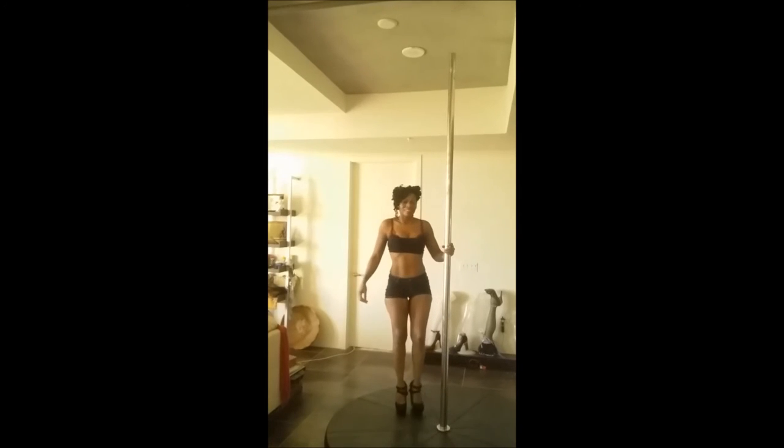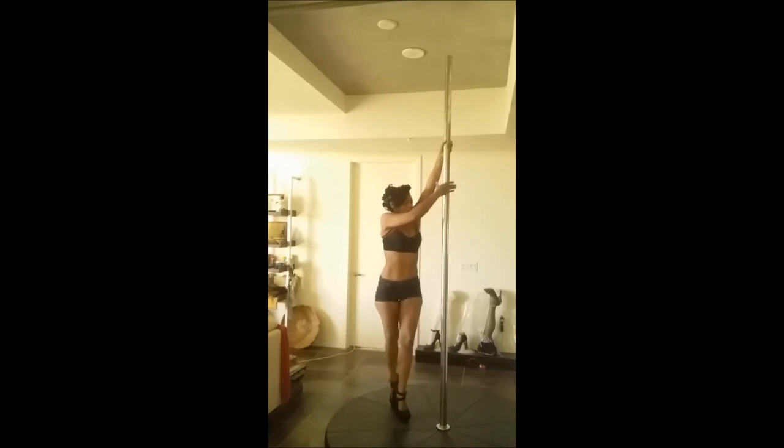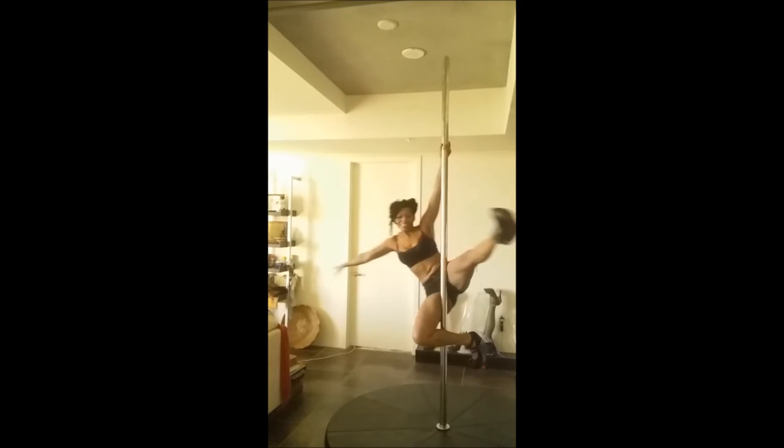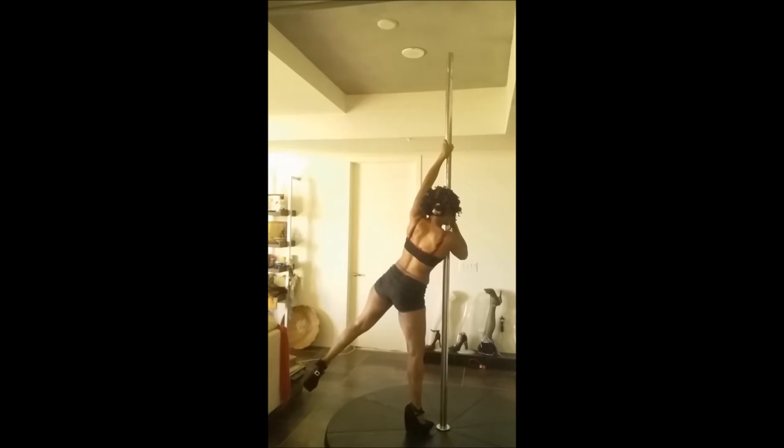The last spin we're going to do is the fireman spin — the one-handed fireman spin. This one is standing and you go right into the fireman spin, adding a lot of drama and grace.